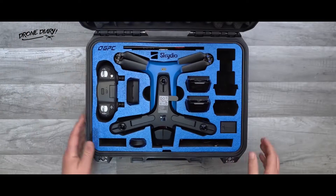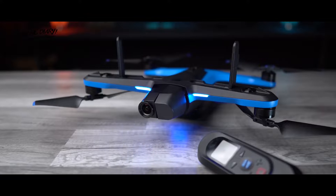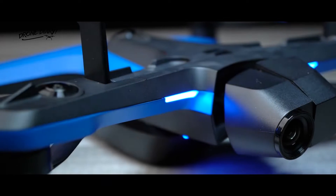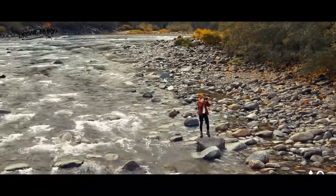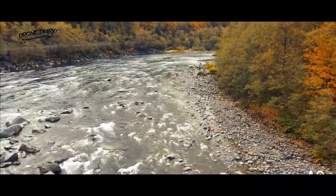Beyond the new keyframe features, the hardware updates to the Skydio 2 Plus are relatively minor. There are two main improvements: it now has 5GHz Wi-Fi connectivity, which boosts its range to 6 kilometers, plus a new battery that slightly improves the drone's flight time to 27 minutes.